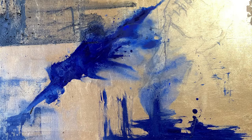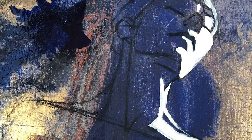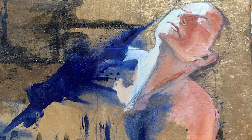It's all gold metal leafed, and then I work on top of that with ash and oil and charcoal, and then the figure emerges out of that.